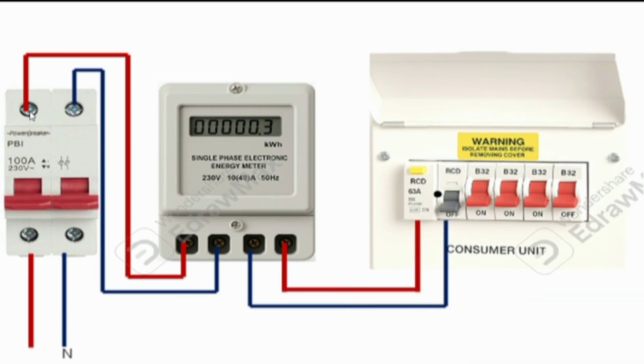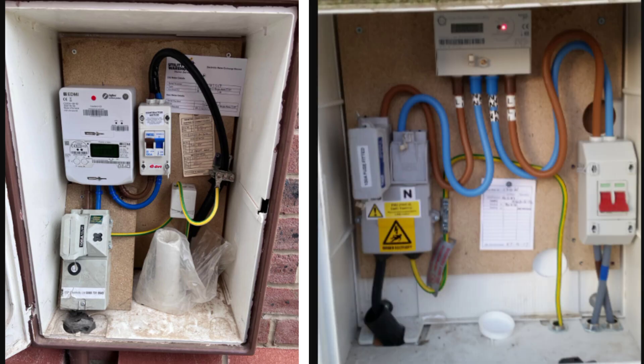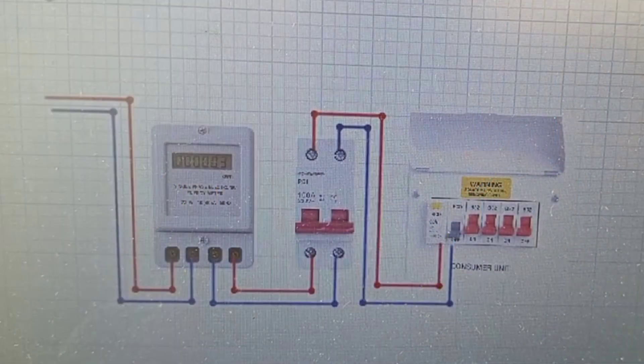If you need to do maintenance on the consumer unit, the main switch outside becomes very useful because you have to isolate the supply using that external switch. From the consumer unit, power is distributed to the various circuits. To summarize: the service cutout comes first under the power supply authority, then the energy meter also under their control, then the main switch outside the building for emergency isolation, and then the consumer unit distributing power to all circuits.